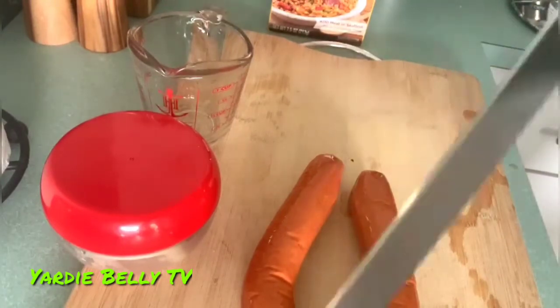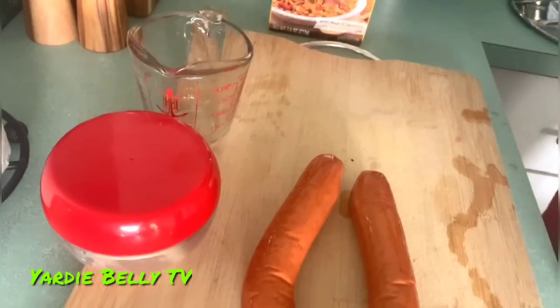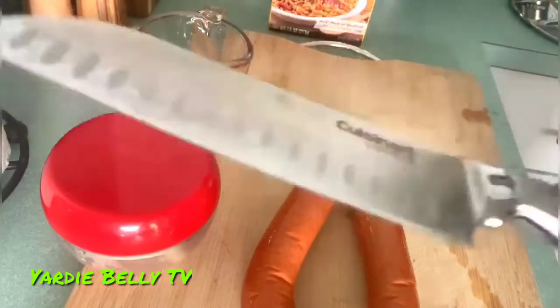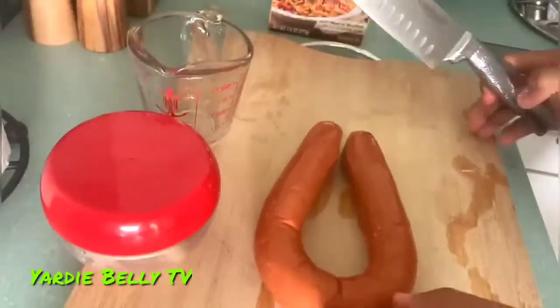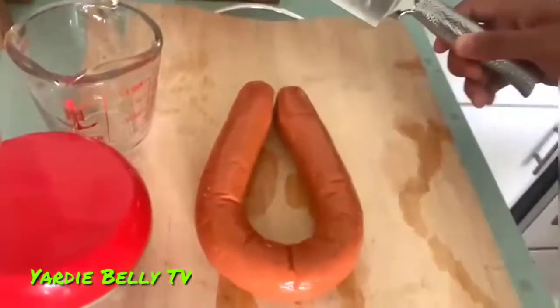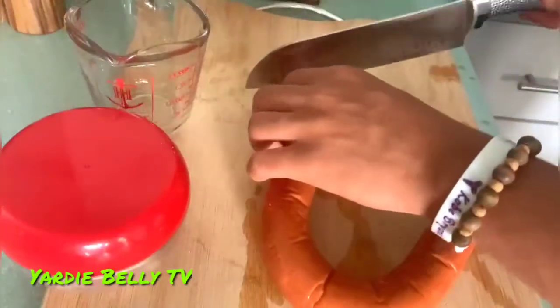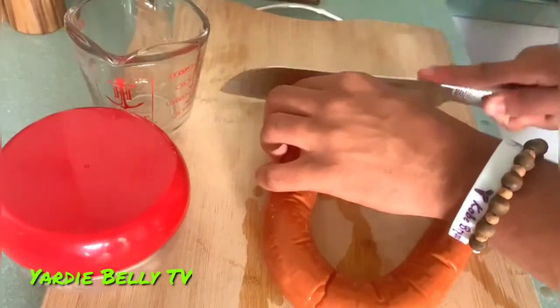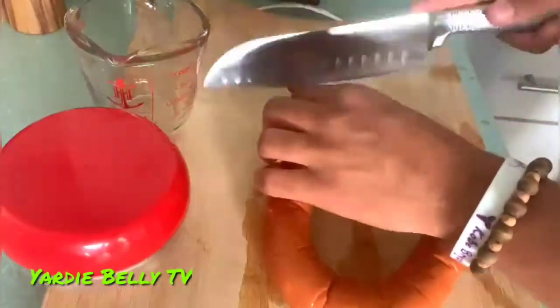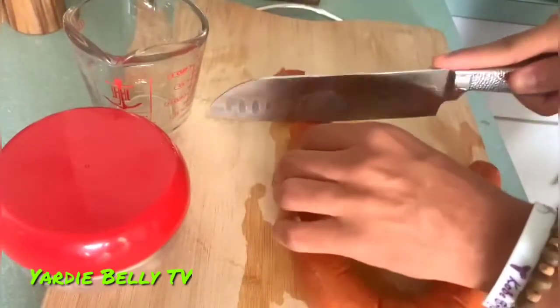We have a chef's knife here — this might not be the best one, but I'm going to move the camera closer. Okay, so I'm just going to cut this into smoky pieces. I don't know if this is too big or whatever, I'm just going to cut it.